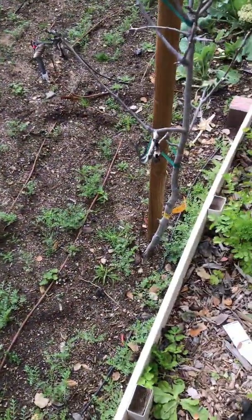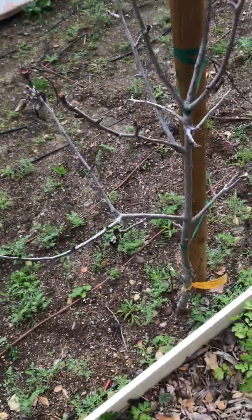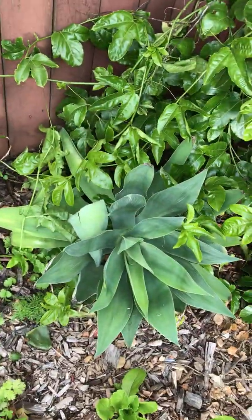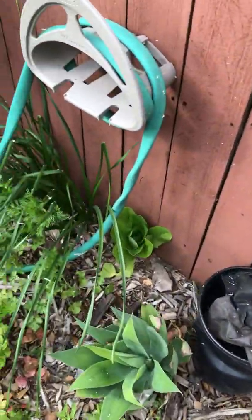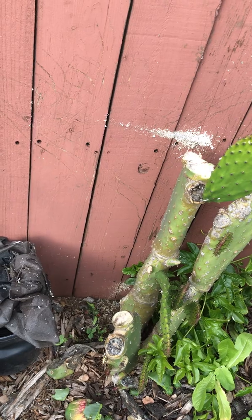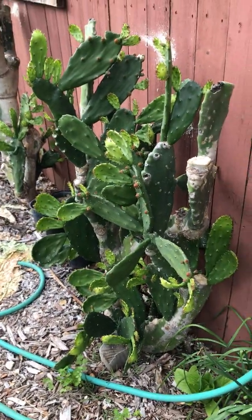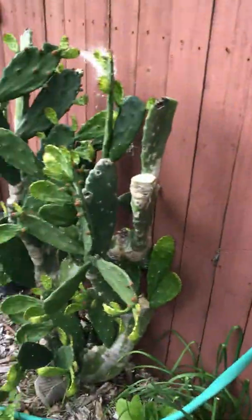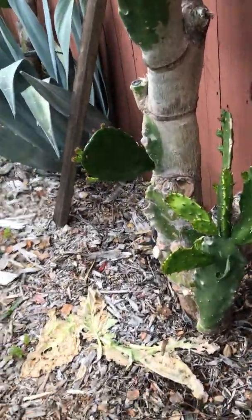Here we've got a semi-dwarf pear that's been doing well. We got some opuntia cacti, some agaves — foxtail agaves — and more opuntias. This one I think is called 'nopal blanco' in Spanish — I forget the English name. All these opuntias are edible, which is kind of why we have five or six different species; we like the different tastes of them. They're all lined up against the fence wall.